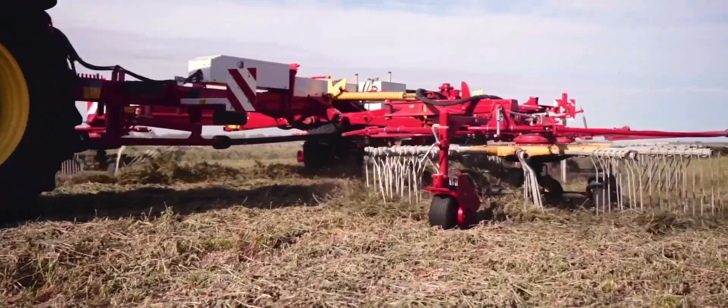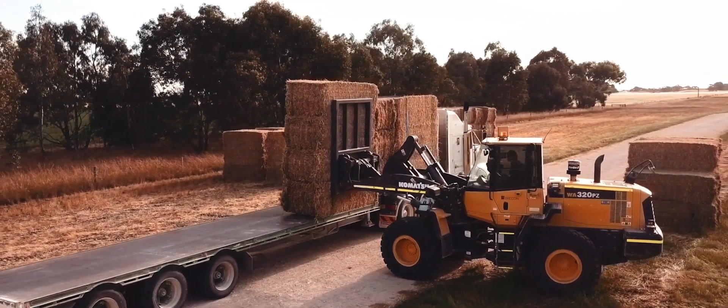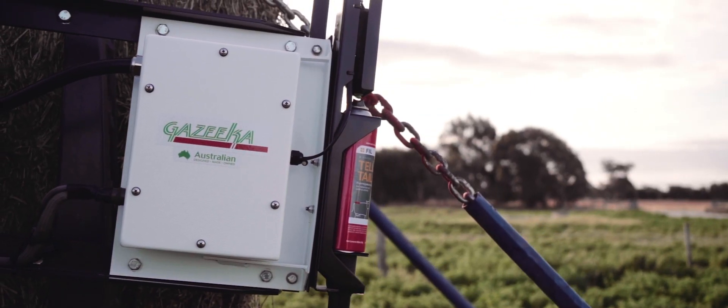We have used probe moisture meters in the past. We're not doing that now because we basically don't want to get a conflicting message on what we're trying to do. So we're finding that the bales are very stable after bailing and sitting about 21 degrees Celsius, producing a very stable product and using technology to do it.